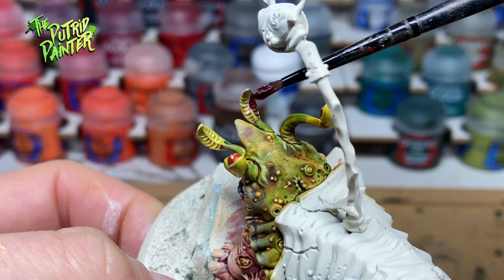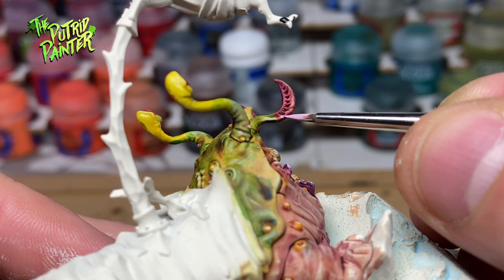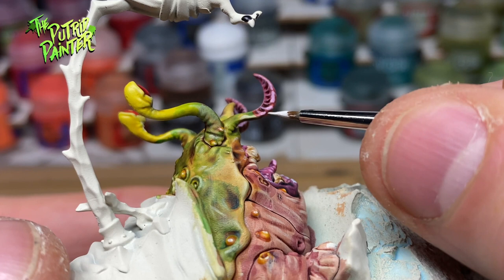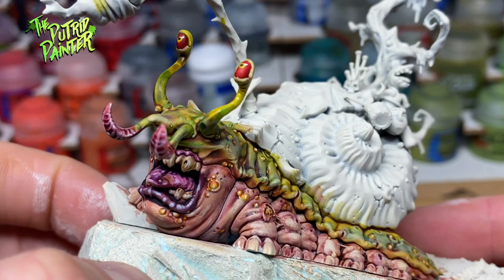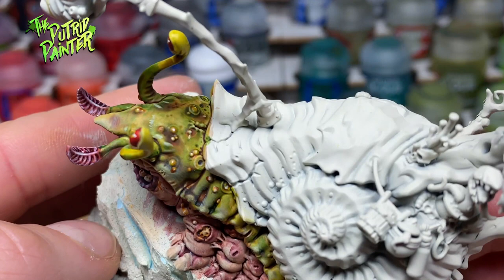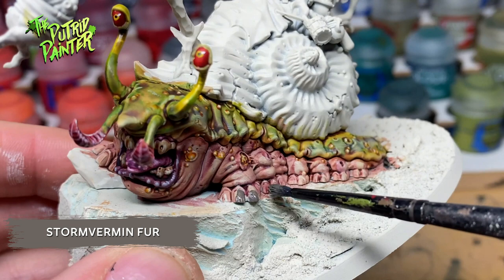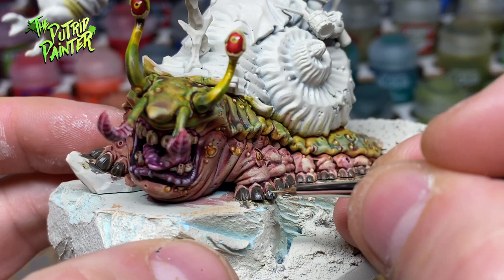The whiskers I paint with Volupius Pink. Then I add a highlight of Emperor's Children mixed with Pallet Switch Flesh. Lastly I add a highlight of pure Pallet Switch Flesh. Again I add a color difference here to add more visual detail — all these tiny things will be one big blur if you paint them all in the same color. All those tiny feet have lots of nails; I paint them with Storm Furman Fur, then add a shade of Athonian Camo Shade, and a highlight of Kreek Kaki.